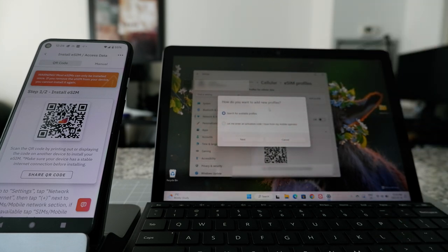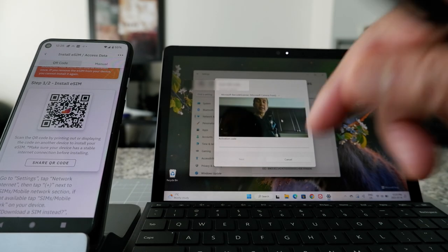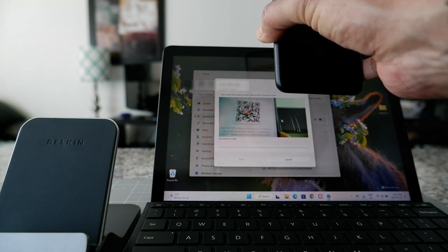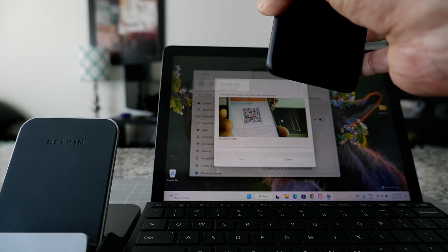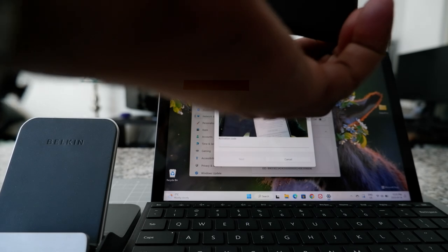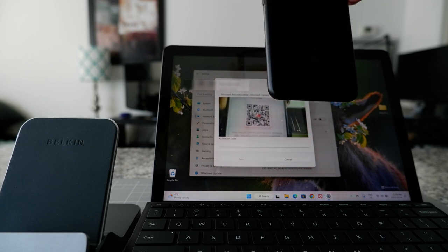It's giving the message: how do you want to add a new profile? The option is 'Enter an activation code I have from my mobile operator' — that's what I'm going to choose — and then Next. It gives two options: scan a QR code or enter an activation code. I'm going to try scanning first. It doesn't seem to be scanning. I'll move the phone closer, then further away, but it's still not scanning. I'm not sure why — it's a very nice webcam. So the camera cannot scan the QR code.